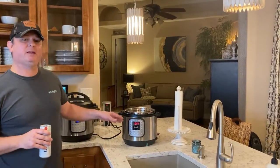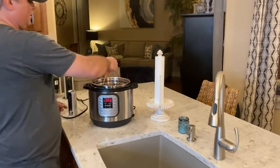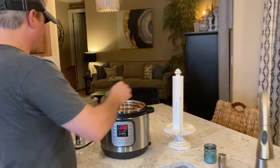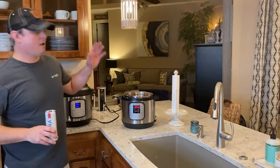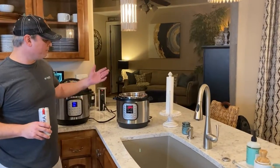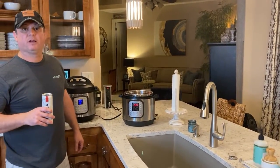We let it steam for two minutes, then we did a quick release. And look what we got - that's some good shrimp right there, smells good. Steaming is actually easier; I just showed you it's very minimal steps. All right, we're going to get down to eating. We'll see you all next time.